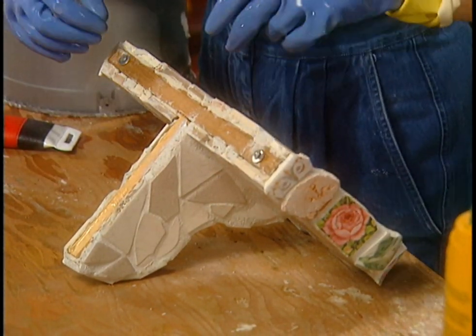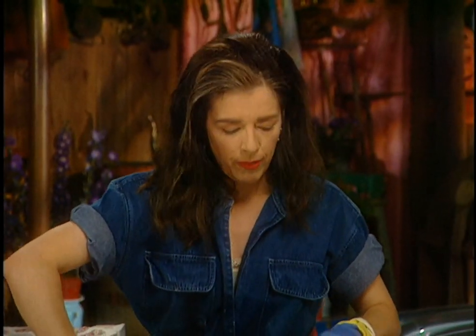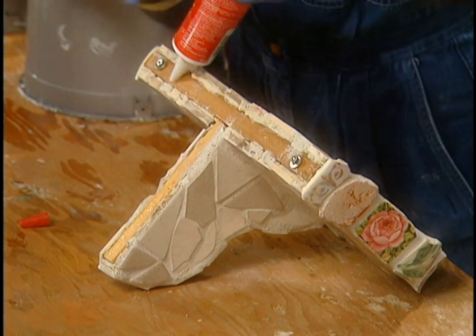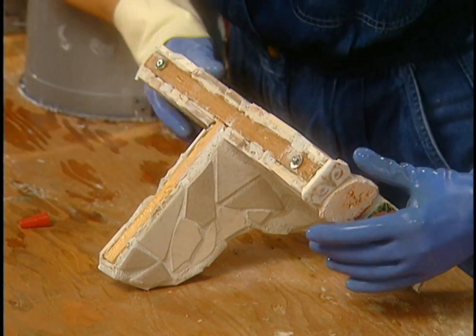Take a bead of tub-and-tile caulking — the silicone stuff — and just run it all around the edge like that, so you don't get leaks, the wood doesn't swell, and the whole thing doesn't turn to heck.